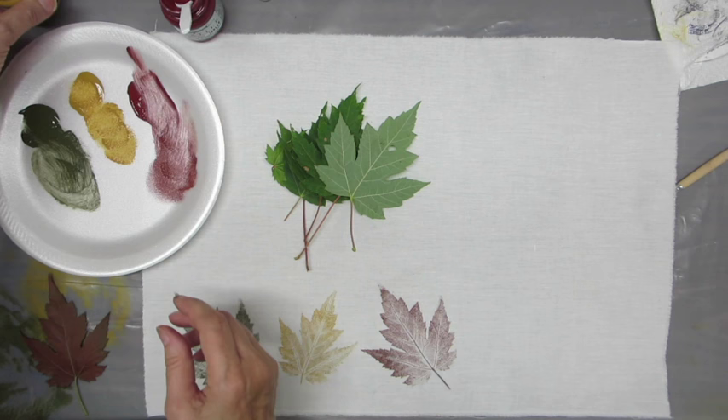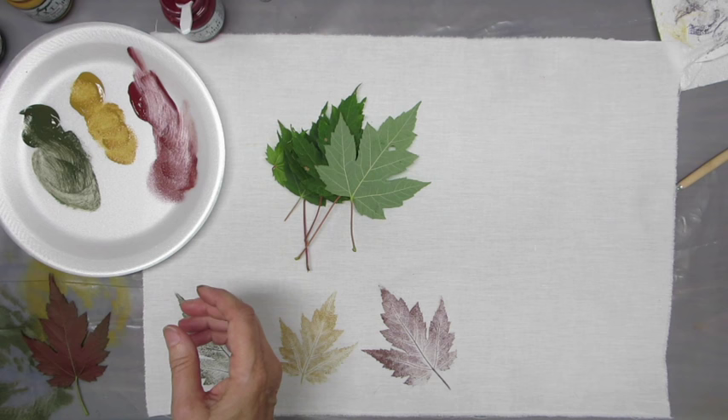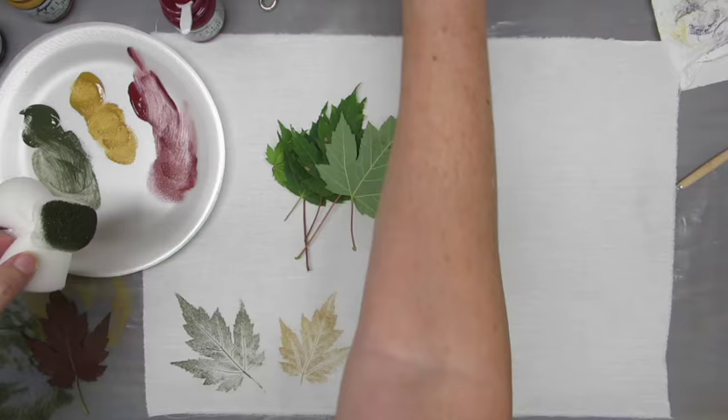I'm also using a foam plate as a palette, which works really well. I'm using these daubers — I have a tutorial on my blog, and I'll put that link below on how to make those — and then some newsprint, or you can use computer paper.